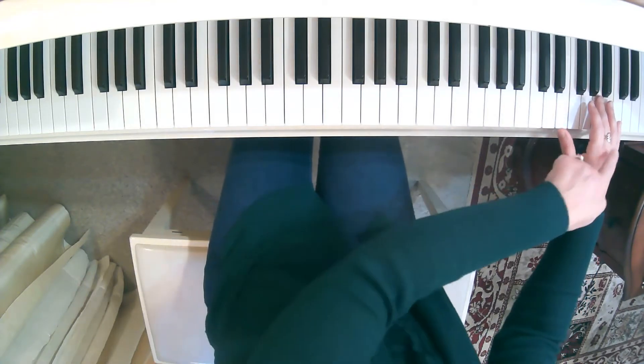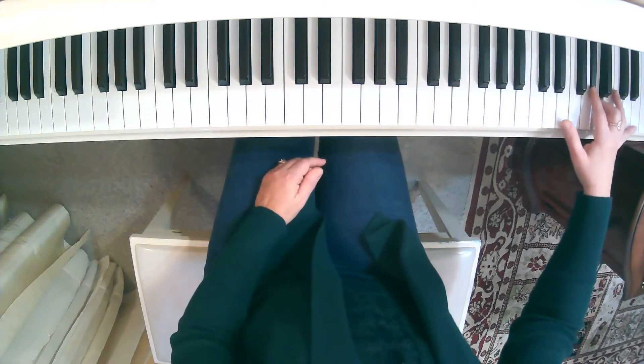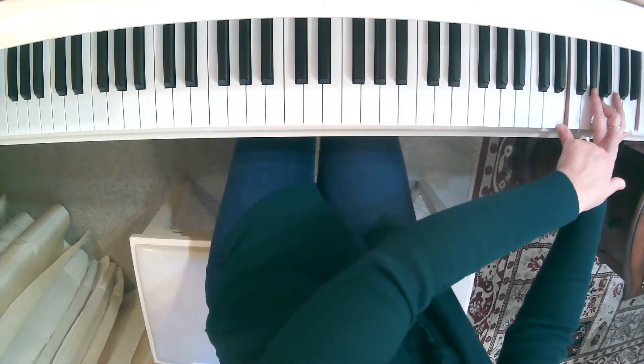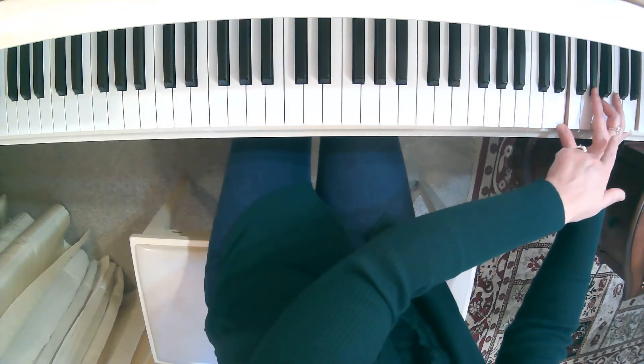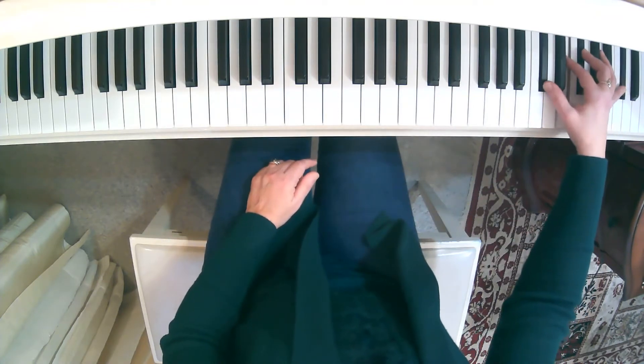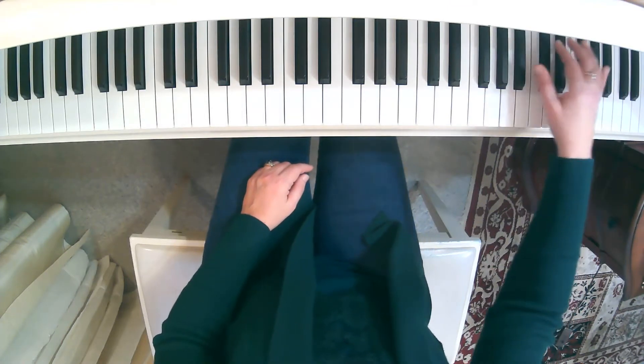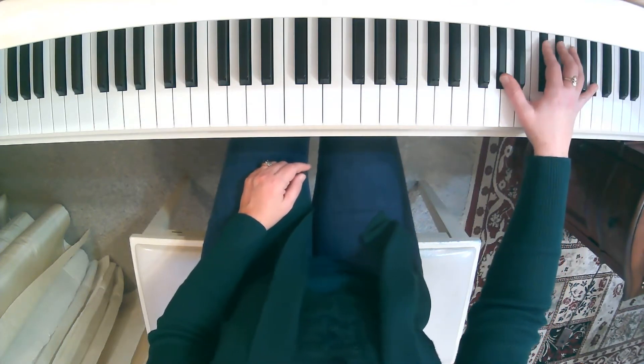Our third finger is going to start here on this A with E octaves. Then thinking about where our third finger moves to next, it goes to the F sharp with C sharp octaves. Then the third finger jumps to D sharp with G sharp octaves.